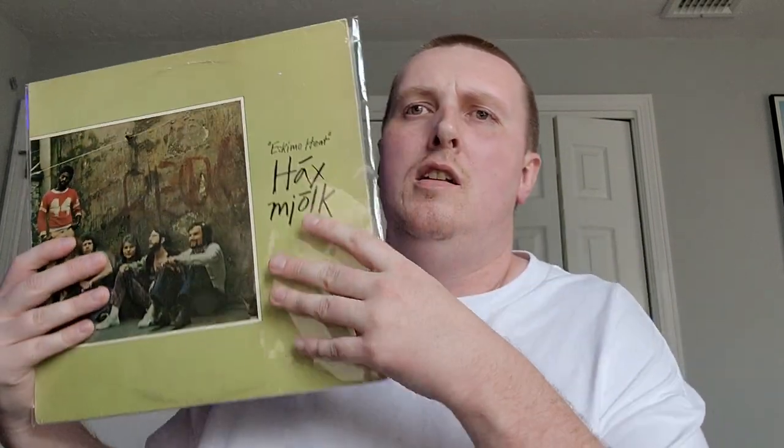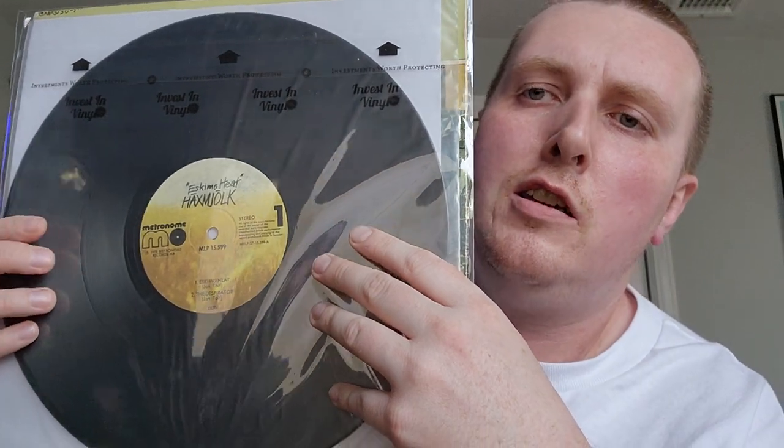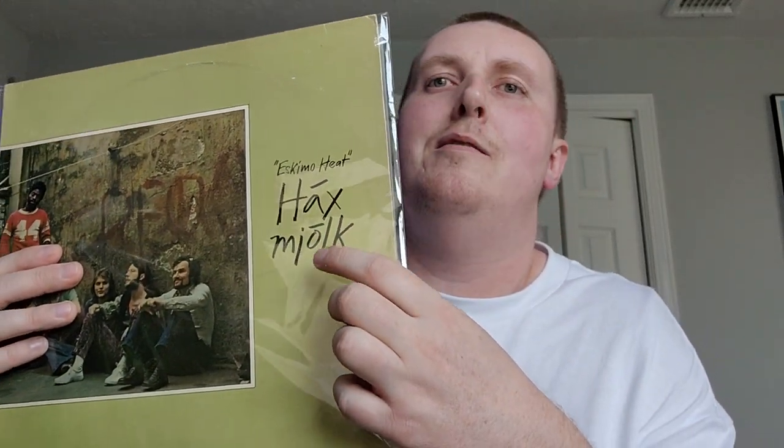Another one from that same area of the world maybe — funk fusion, also on Metronome, though a different Metronome label, from around 1976. The name is Hex — I think the title translates to 'Bitch Milk Eskimo Heat,' so that's what I'm going with. Great funk fusion, very tight arrangements, really cool. Another one I've wanted for a while — a lot of copies have just been overseas and I didn't want to pay for that shipping, so finally pulled the plug on it.